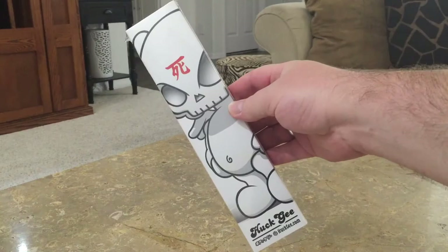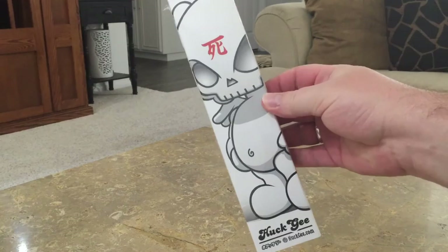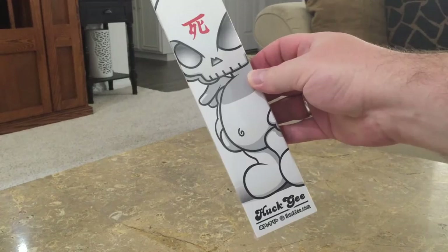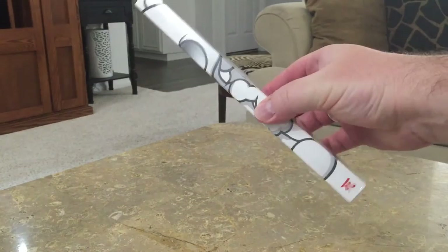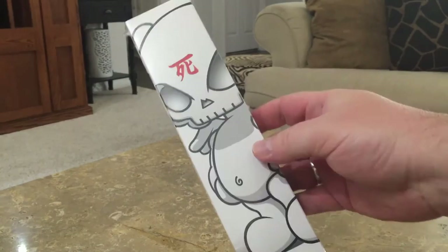Hey everyone, John Spanky Stokes here with another video review slash unboxing. Today we have a very special video showing off the new Huck G Vannon collab — this is the blank Skullhead watch. We got an advanced copy thanks to Vannon. This is going to release on Friday, February 19th at 10 a.m. Pacific Standard Time.